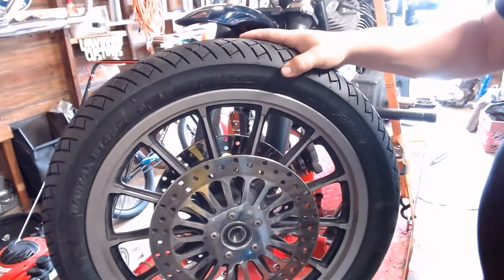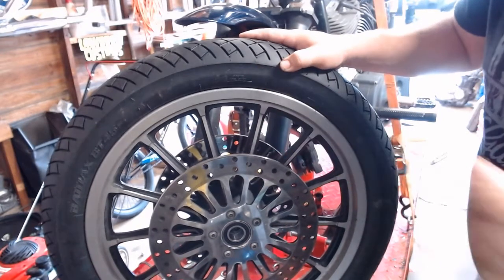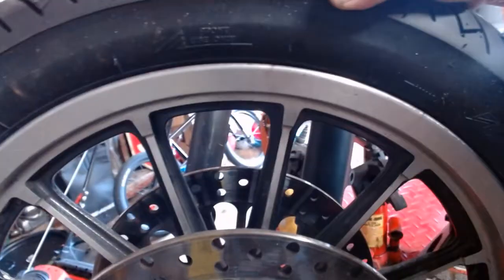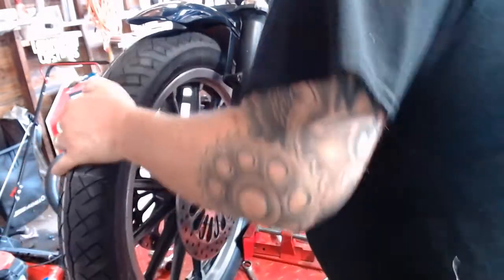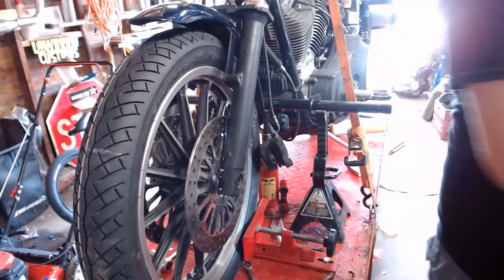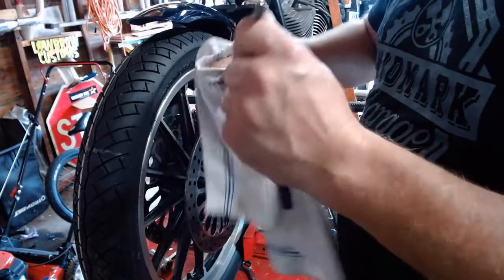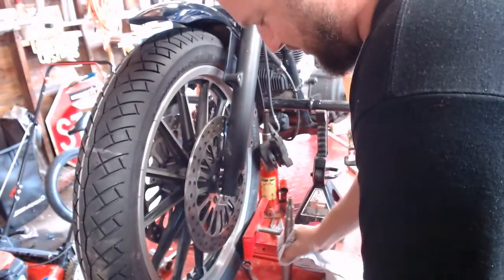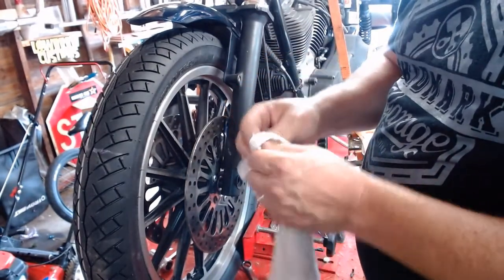Got a new tire mounted on here. Before you put the thing back on, notice there are rotational arrows — it says 'Front Use Only' with a big arrow indicating rotation direction. Make sure when you put it back in, that's the direction the wheel is going to rotate. So just reversing the process — slide her back in. It should barely fit through the fender if you're running stock size. Now wipe the axle clean, wipe all the spacers clean — I've got some dirt on them — and re-grease everything up. Then we'll flip over to the other side and start the reassembly process.